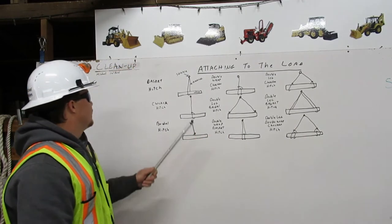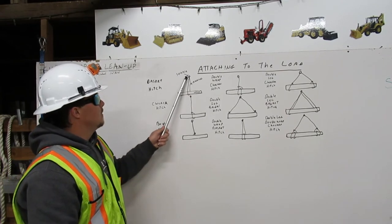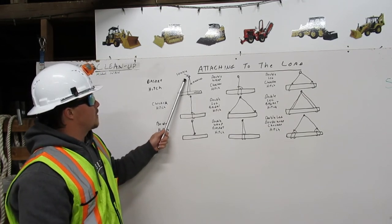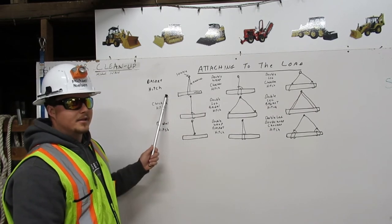Attaching to the load — first we have a basket hitch. We are going to start with a shackle, then we have our rigging and the load. A basket hitch comes down from the shackle, the rigging goes around the load and back to the shackle. It is a basket hitch.